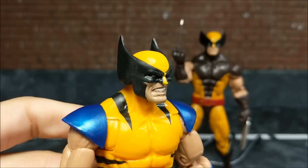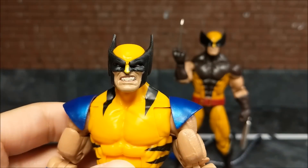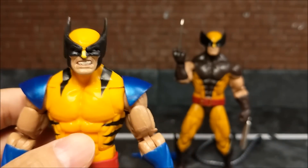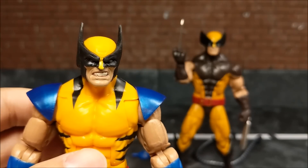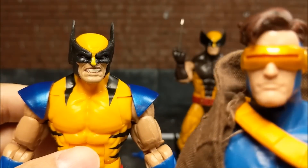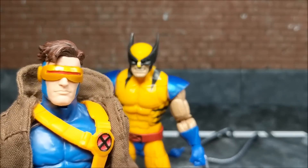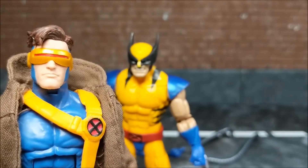The new face sculpt is what I'm really happy about. I'm a firm believer that Hasbro should start releasing figures showing more emotion, because unless he's just standing on my shelf, I'm going to be posing him doing stuff. You can't have someone like this with a regular face — he's got to be yelling, he's got to be screaming like Logan here.